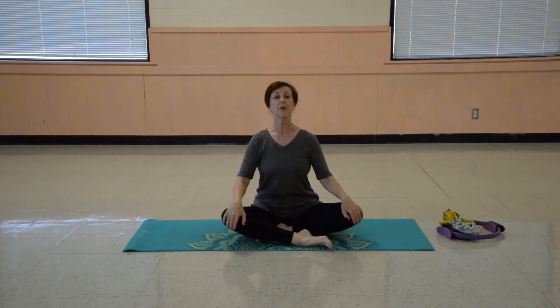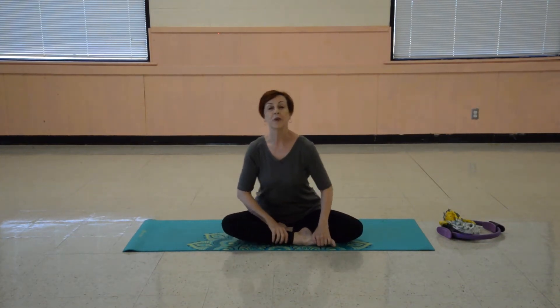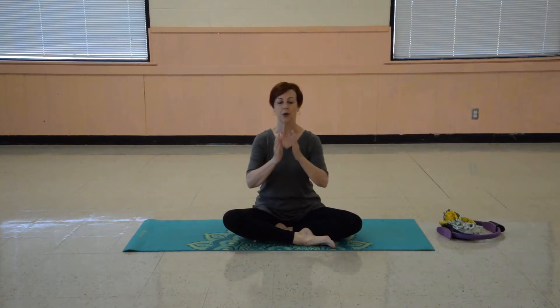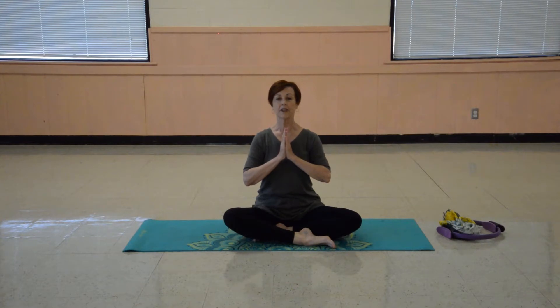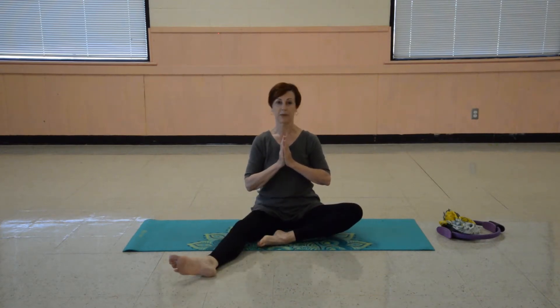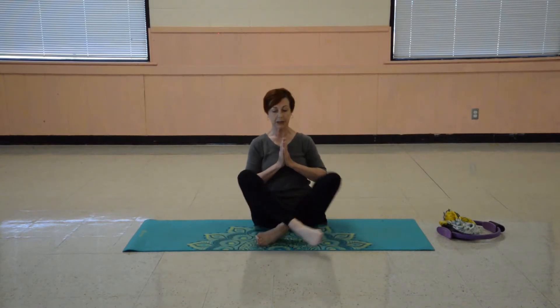We're going to start as we always do with some nice deep breathing just to get ourselves ready and centered and focused. So we'll start with the palms together, sitting as tall as you can. Even if you're uncomfortable in the regular easy floor pose, you can loosen your legs up if you need to, and sitting on a pillow is helpful for some people as well.